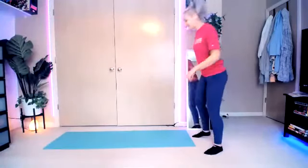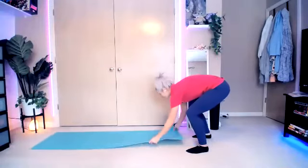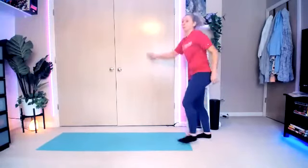My name is Elena, everybody. Welcome to your high-intensity barre class, aka a little bit of barre where you're going to sweat a little bit more.